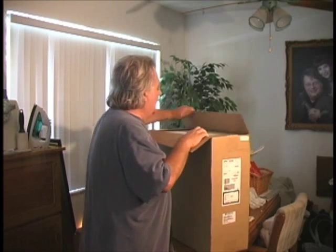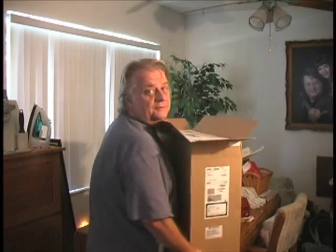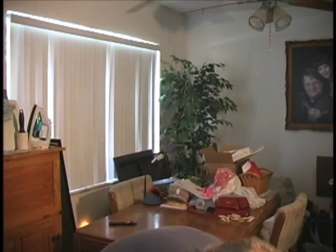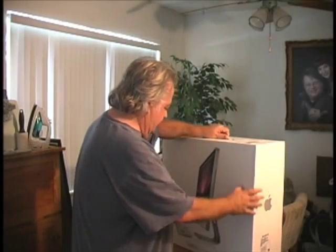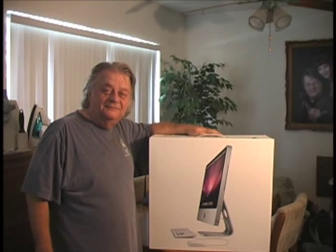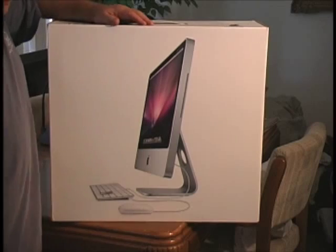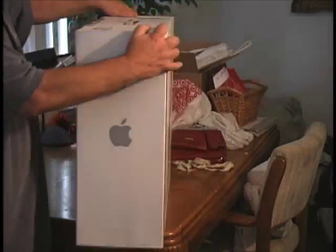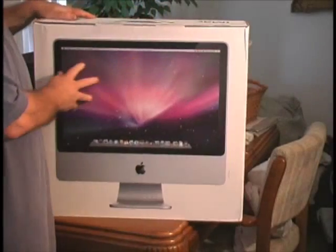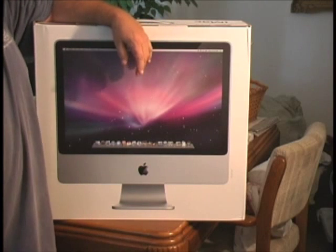It's got a handle on the top of it like a big suitcase. I'm going to put this thing on the ground a little bit and just lift it out of the box. That's a heavy box. There's what the front of the box looks like with a kind of a side view of the iMac. And you flip it around on the other side and that shows you what the screen is going to look like, which is really cool with all the different programs down along the bottom.